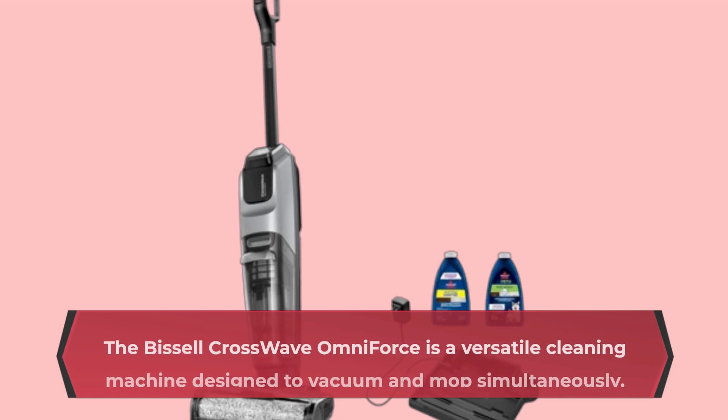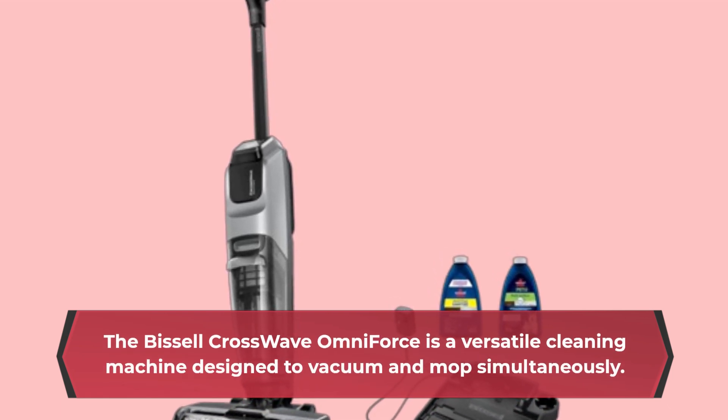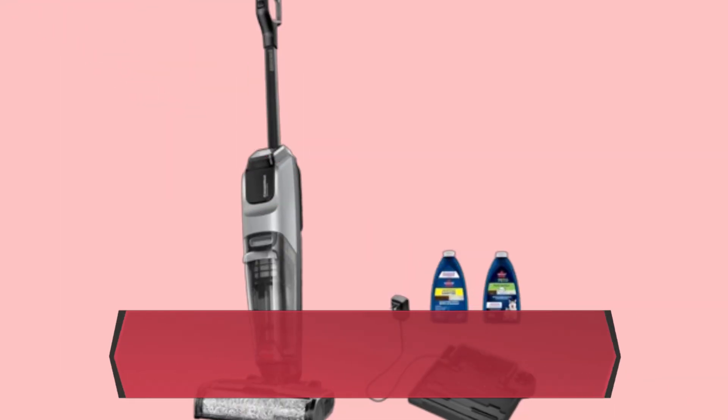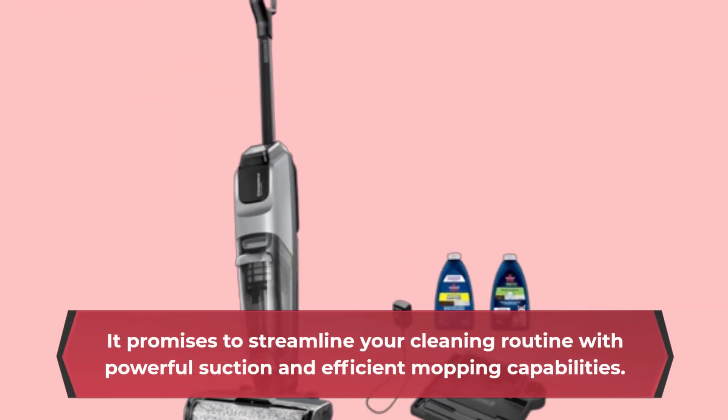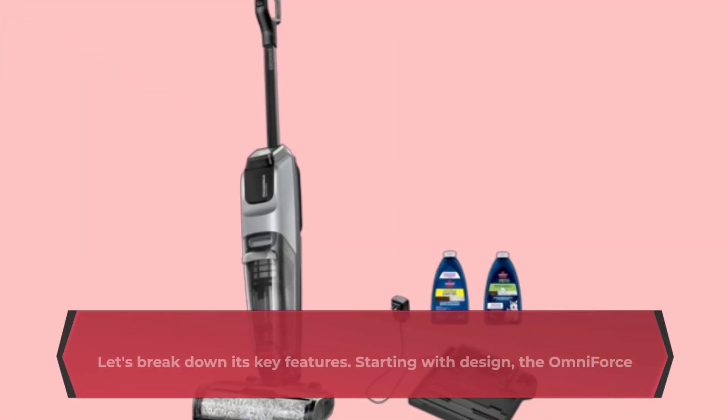The Bissell Crosswave Omniforce is a versatile cleaning machine designed to vacuum and mop simultaneously. It promises to streamline your cleaning routine with powerful suction and efficient mopping capabilities. Let's break down its key features.